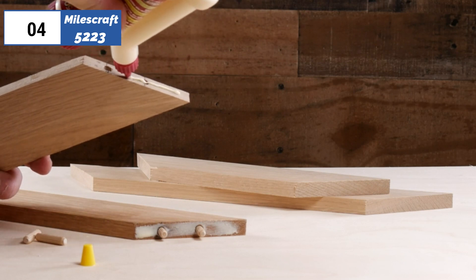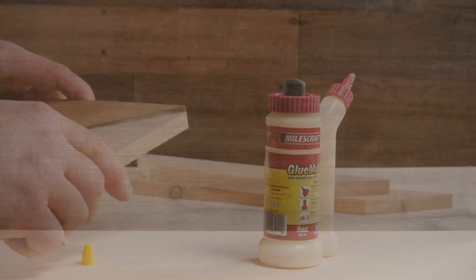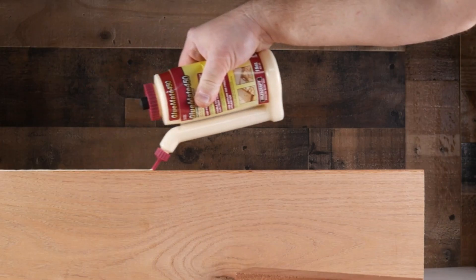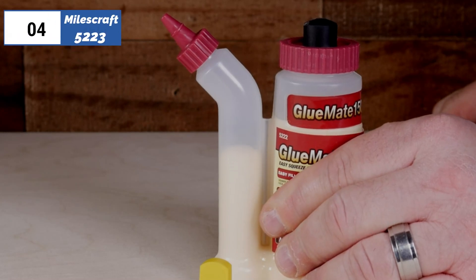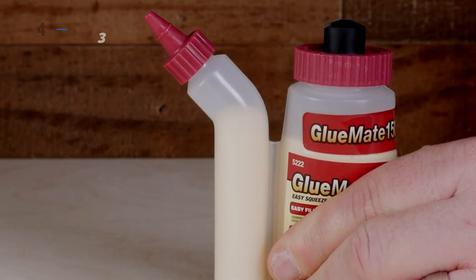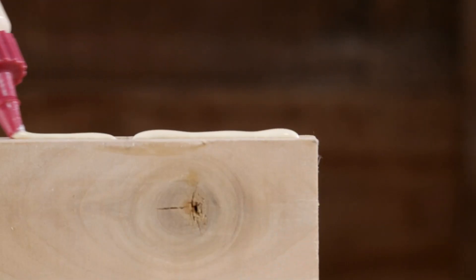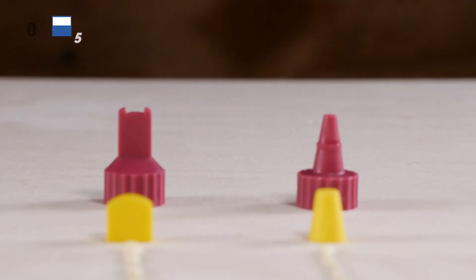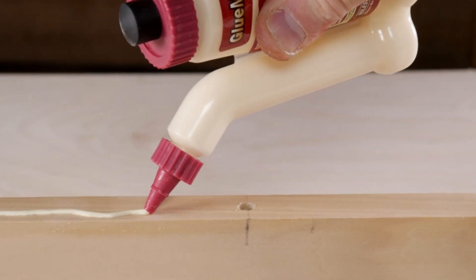Moving on to the 4th position, we have Milescraft 5223, as the best wood glue applicator option available in the market. This GlueMate 4 15 oz precision wood glue bottle is an excellent product for any woodworker. Its anti-drip design, easy-flow multi-chamber design, and precision application make it a must-have in any woodworking workshop. The 450 ml capacity is also a plus, allowing you to complete larger projects without having to stop and refill. It is highly recommended for anyone looking for a reliable and efficient wood glue bottle.